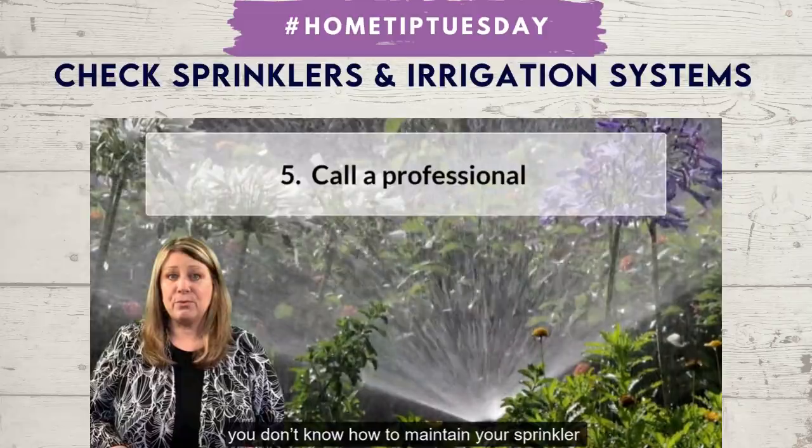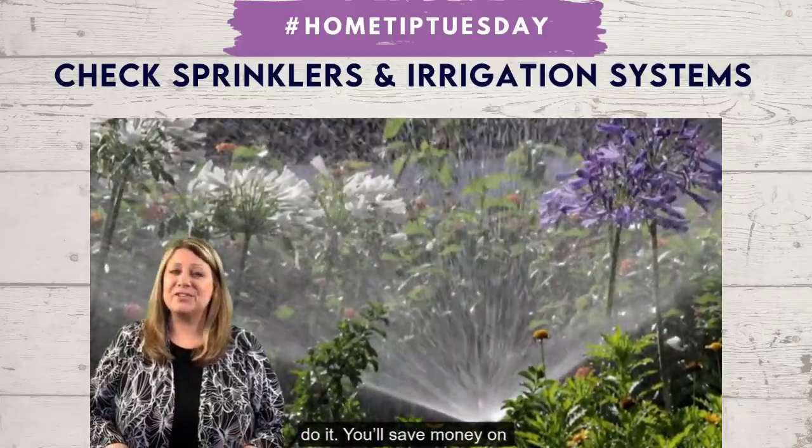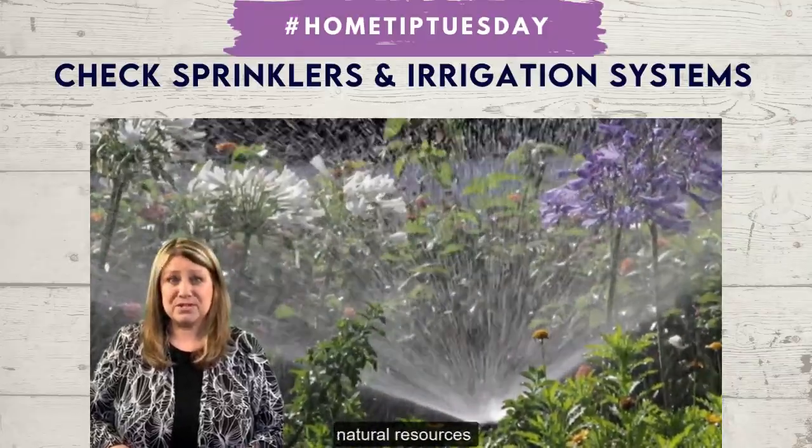Number five, if you don't know how to maintain your sprinkler system, call a professional to do it. You'll save money on your water bill and protect one of our most valuable natural resources.